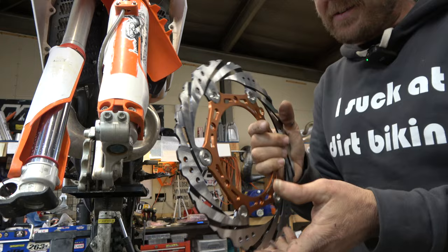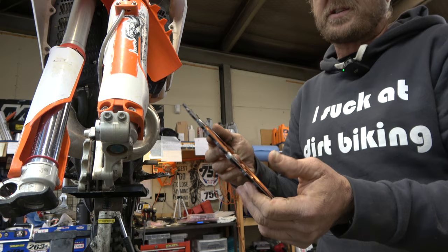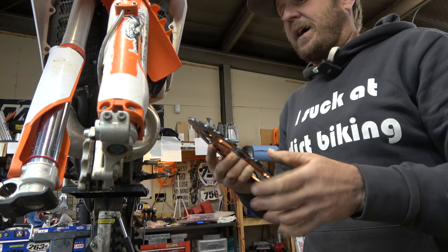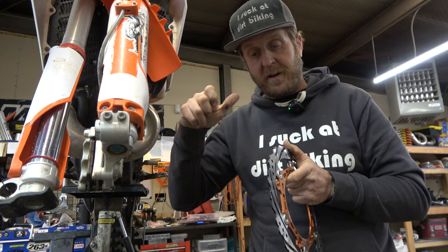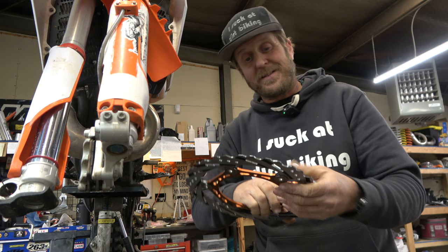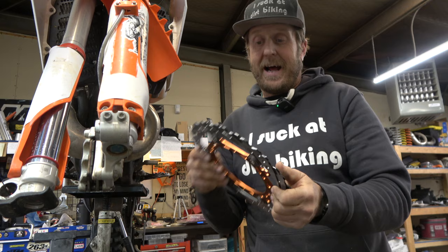The downsides to floating rotors are cost — they're quite a bit more money because there's a lot more going on. Also, there are moving parts that do wear. These buttons will eventually wear and the rotor will start to jiggle and wiggle and you'll have to get a new one. If you've ever owned a YZ, you know how that goes. When they start to wear, you can feel it pushing the bike around — grabbing the front brake almost feels like the steering head bearings are loose, but it's actually the rotor moving on the buttons. They do wear out, but the braking is way more positive and way more sensitive. I'm really excited to install this and check it out.